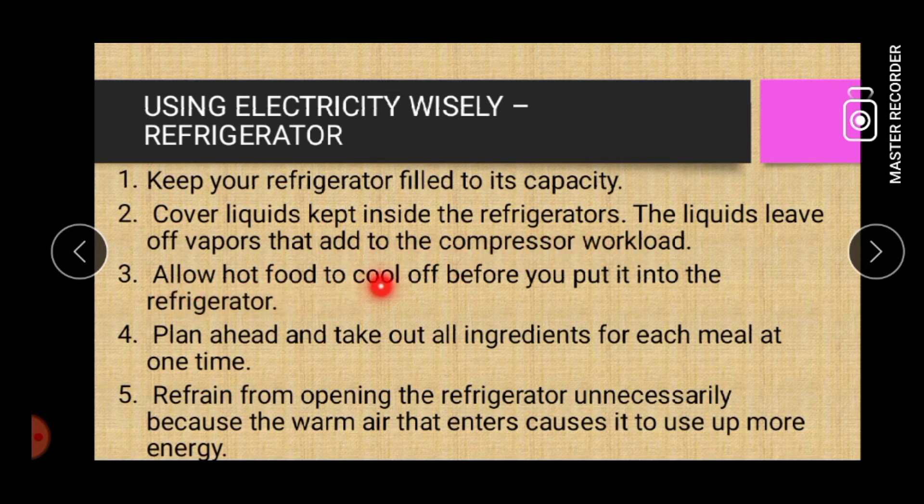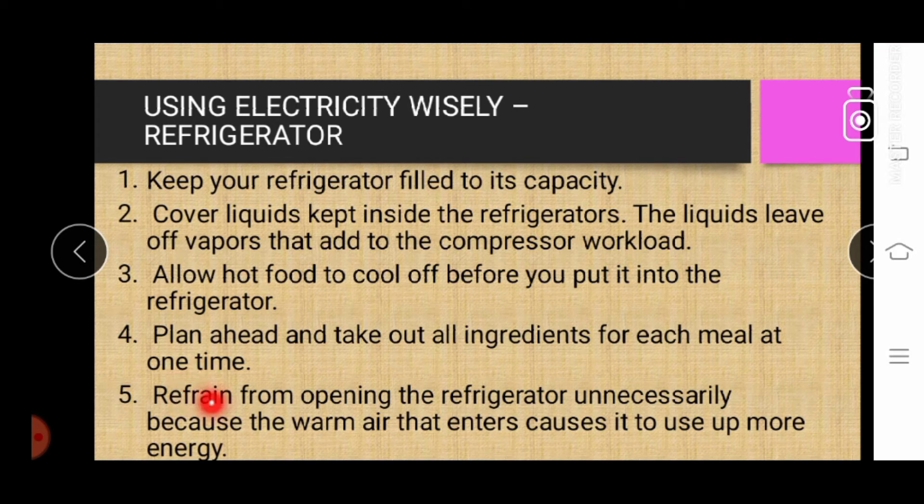Three: allow hot food to cool off before you put it into the refrigerator. Four: plan ahead and take out all ingredients for each meal at one time. Five: refrain from opening the refrigerator unnecessarily, because the warm air that enters causes it to use up more energy.